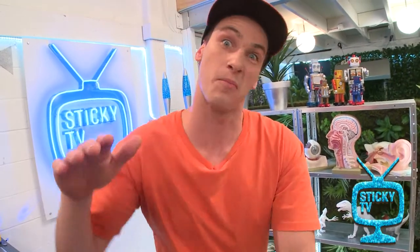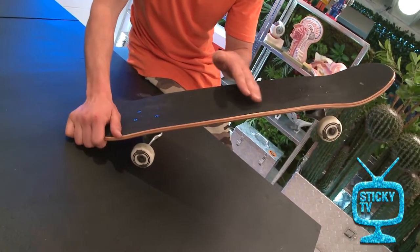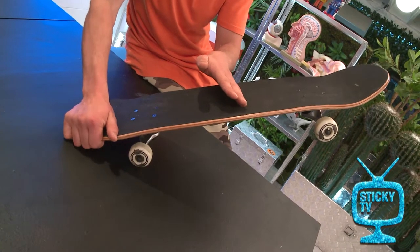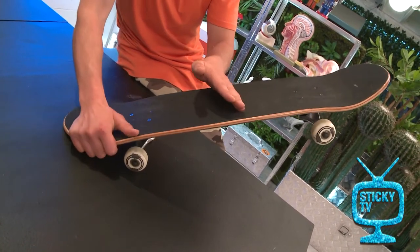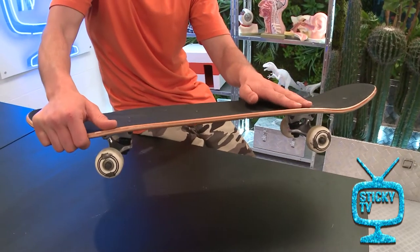How the ollie actually works is you're going to put heaps of pop — that's heaps of downward force — onto your back kick. Push down real hard, and then the front is now up. So to get the back of the board up, you need to level it out, and that's where the front foot comes in. You're going to slide that up, and as you do it, it levels the board out.